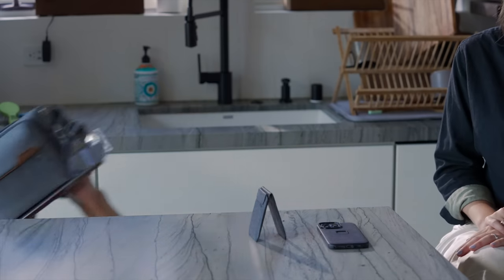Much like our bags, the Peak Design Mobile Wallet packs brilliant functionality into a streamlined form. Let's dive in, shall we? First off, let's listen to this delightful sound.